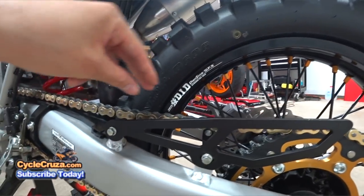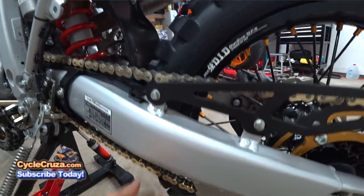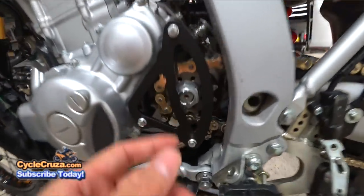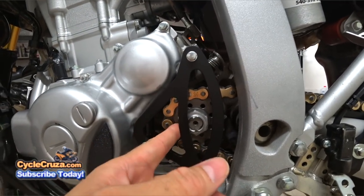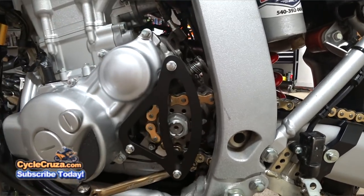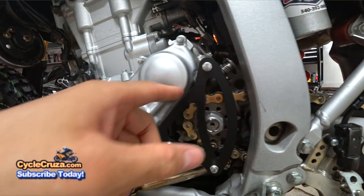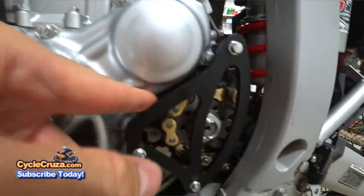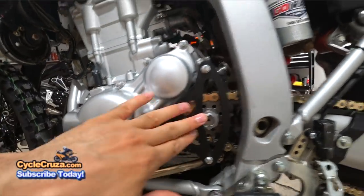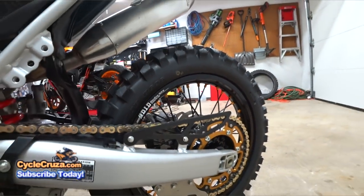This is a new DID narrow Enduro X-ring chain, lighter in weight than the previous Renthal gold chain. I have an ultralight 13-tooth front sprocket — OEM size but lighter in weight and it expels dirt. I also have a custom Sandman counter sprocket cover and case saver — if the chain were to snap, it protects the engine case from getting damaged.